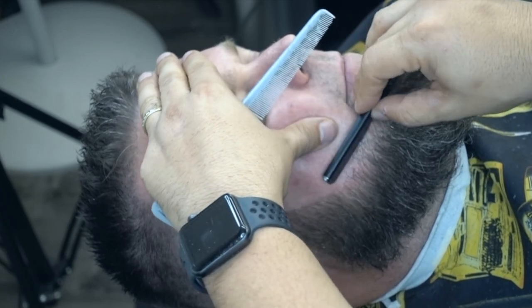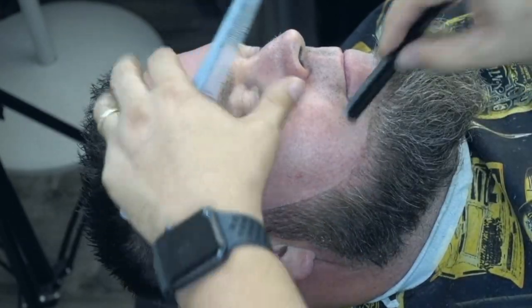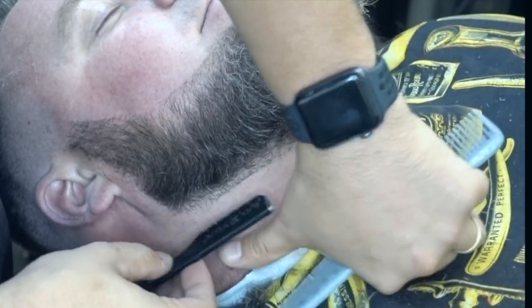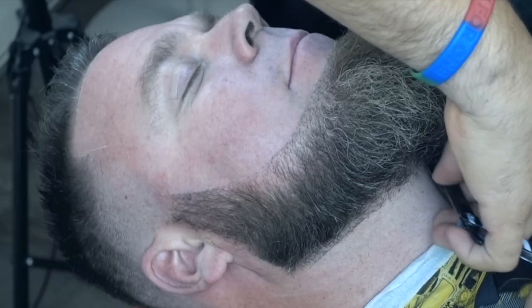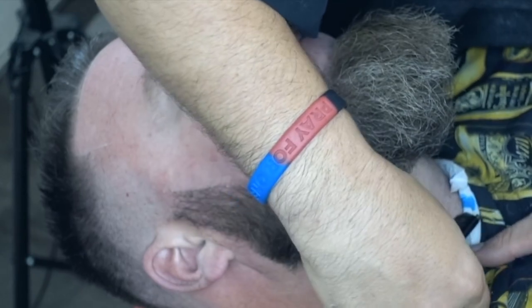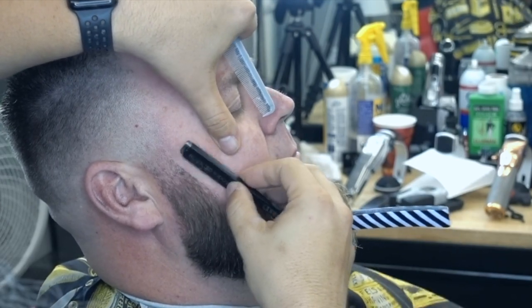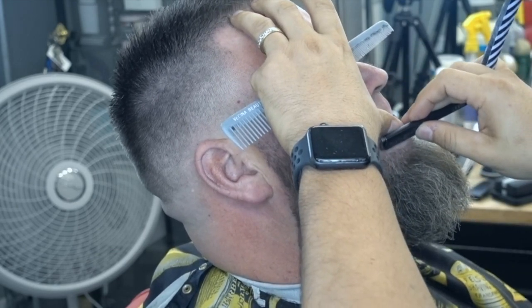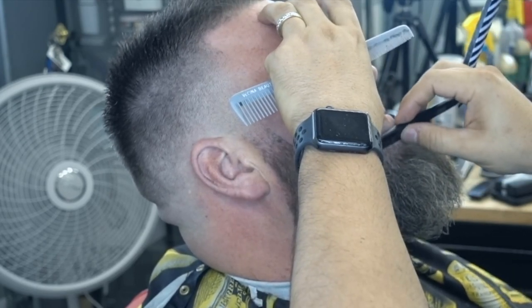Yo antes usaba la Dorco, la cajita azul. Siempre afeite de arriba hacia abajo, la razón es que si lo hace de abajo hacia arriba lo va a irritar o lo va a hacer sangrar. Hice de abajo hacia arriba de una vez porque ya lo había afeitado de arriba hacia abajo previamente. Ya estamos por terminar, haciendo los pequeños detalles. Como siempre digo, los pequeños detalles son los que hacen la gran diferencia.